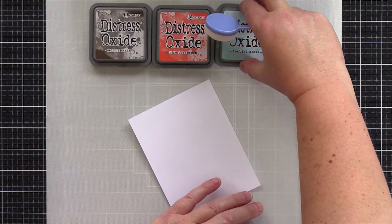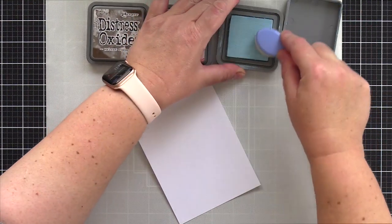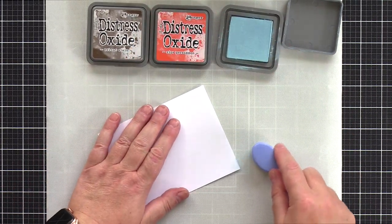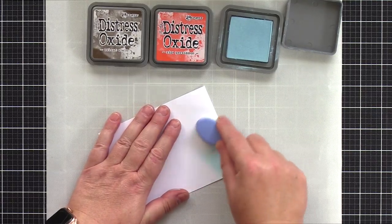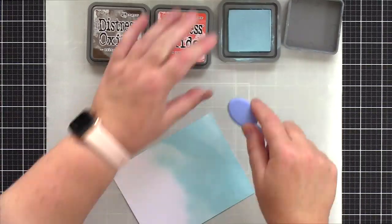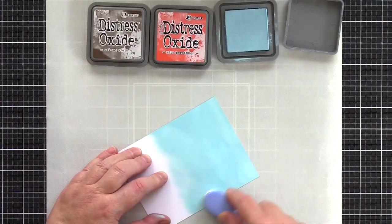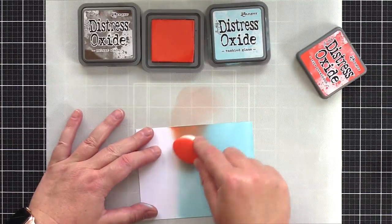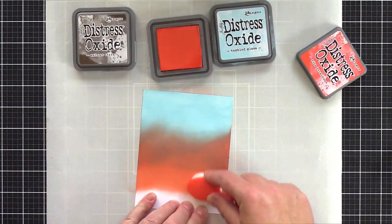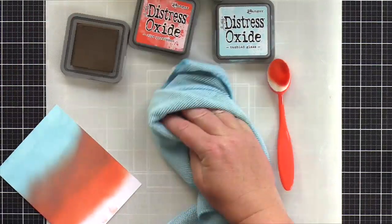I was really taken with a colour combination which Christina used of Speckled Egg with Ripe Persimmon and Walnut Stain. I switched out the Speckled Egg for Tumbled Glass instead. Starting with the Tumbled Glass and a blender brush from Simon Says Stamp, I gently blended ink over a piece of Neenah Solar White card on a tonic craft sheet. I started light but quickly realised that for this piece I really needed to get lots of ink on there.